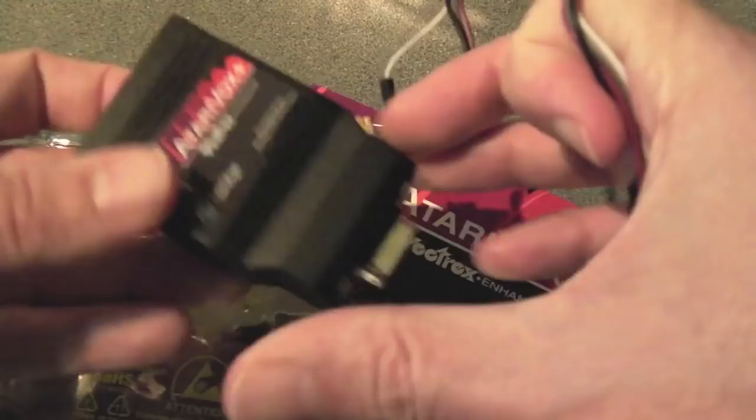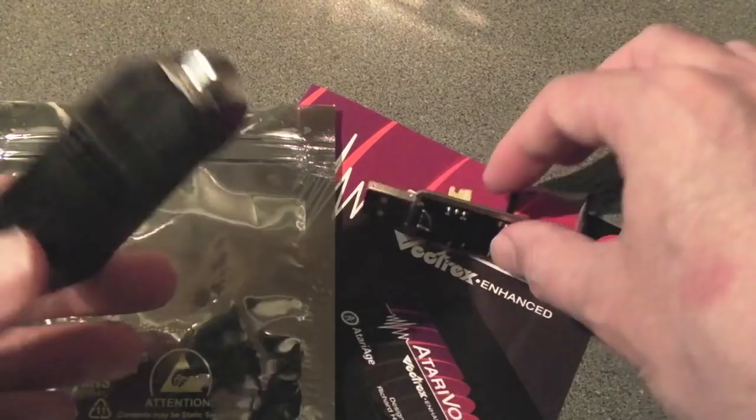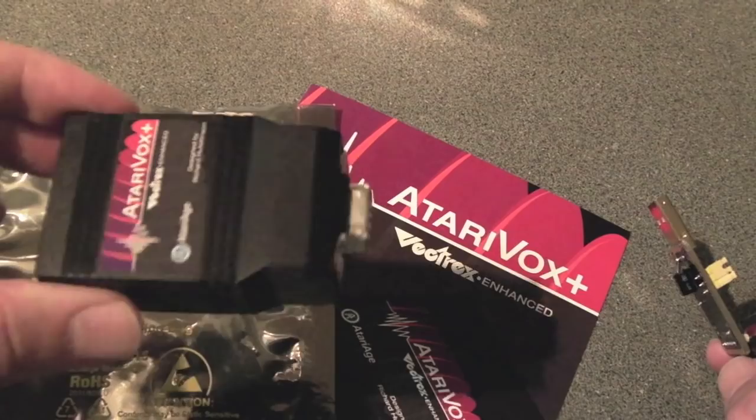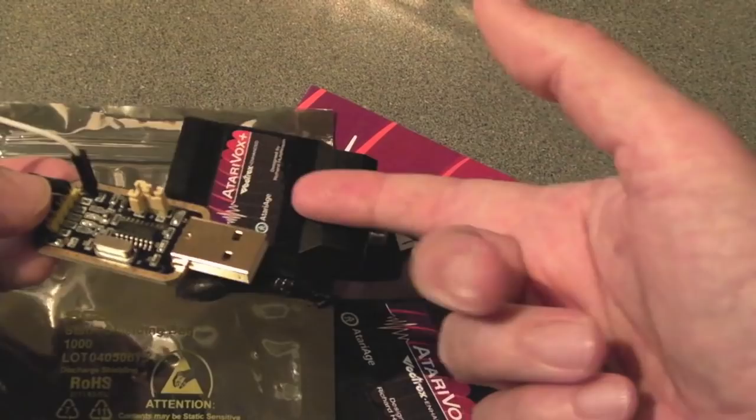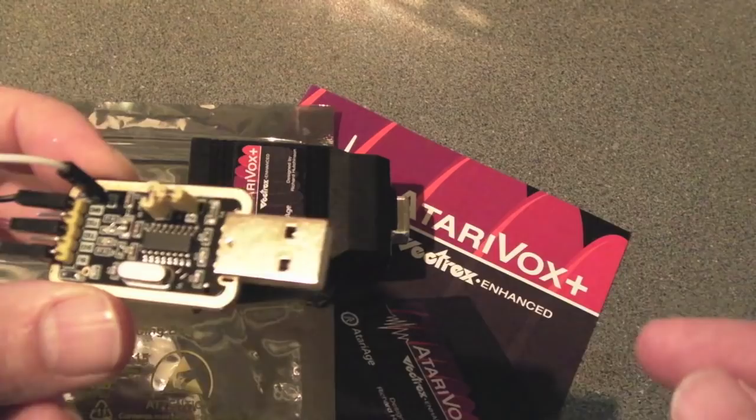I added a capacitor underneath because there wasn't much bypass filtering going on and there was a bit of noise coming through. That might be a mod someone wants to do — consider doing some sort of mod to tidy up the audio. It may be because I'm running on the PC via serial. When I tested on the speaker I don't hear the noise so much — it's high frequency noise possibly from the PC being nearby or the crystal and unshielded wires.